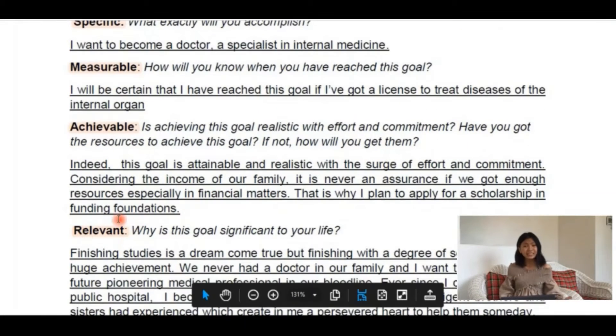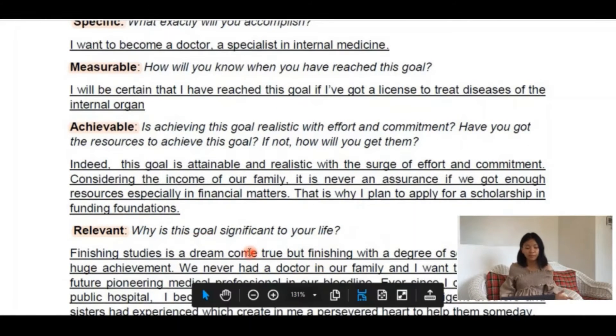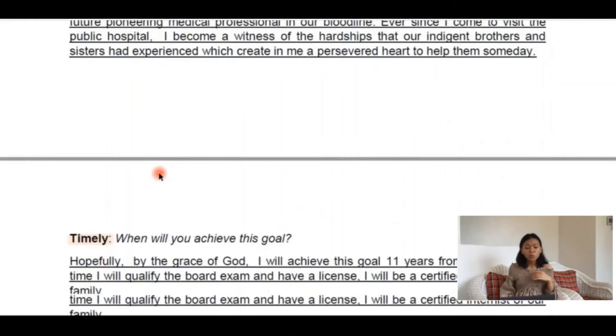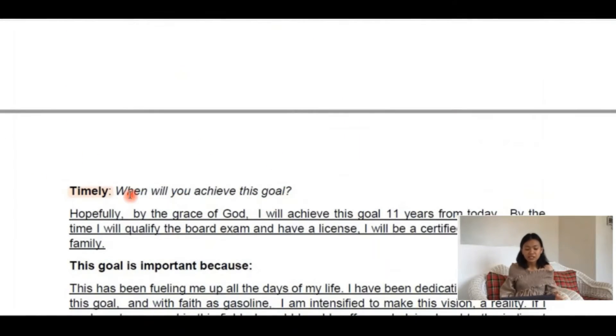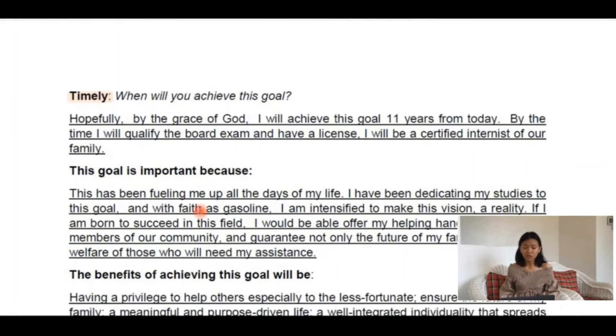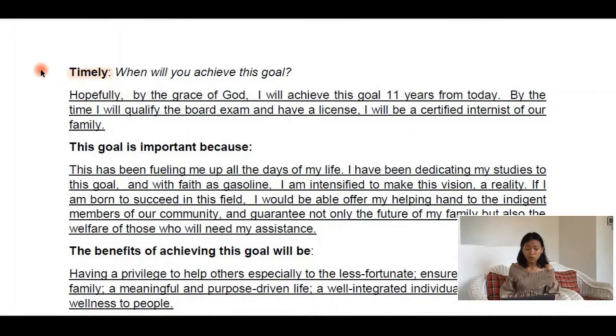Relevant — set goals that are going to positively impact your life. Does this goal fit in with your other life's goals and dreams? Timely — a goal with a time deadline will create a sense of urgency and give you the energy you need to complete it. Yet your timeline should never be based on others; just take your own pace but always remember to keep track with your target time.